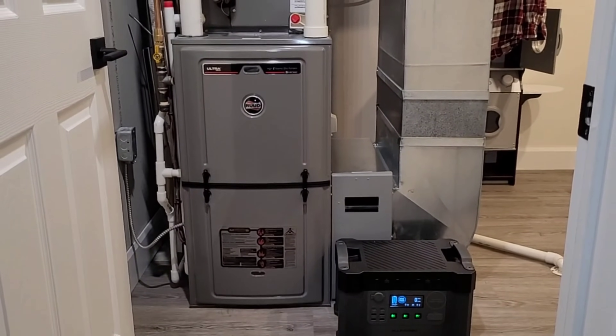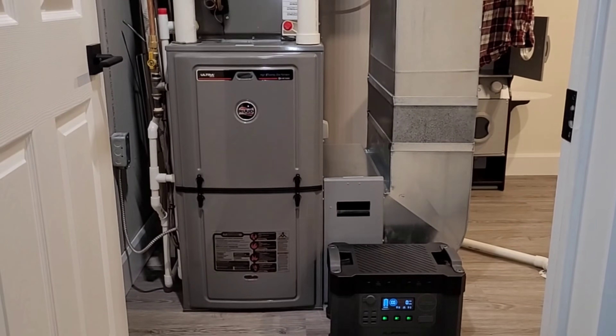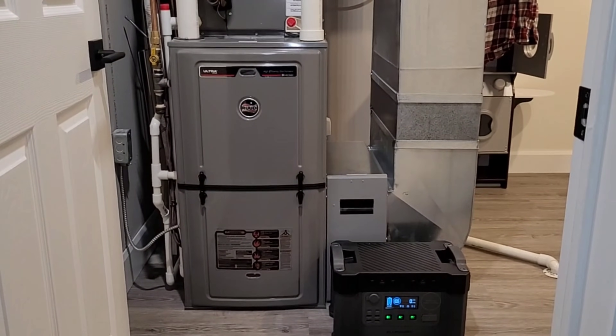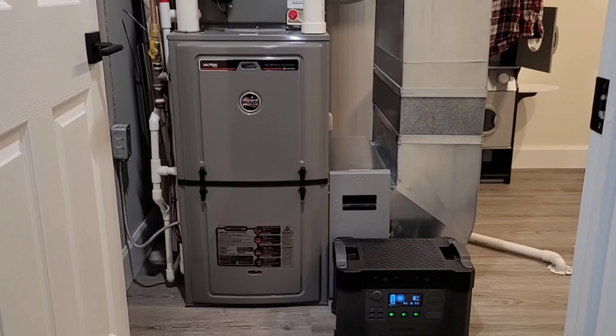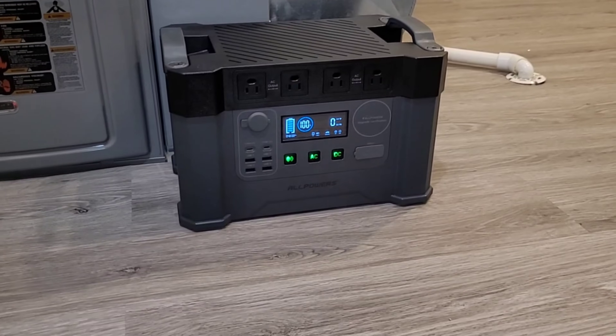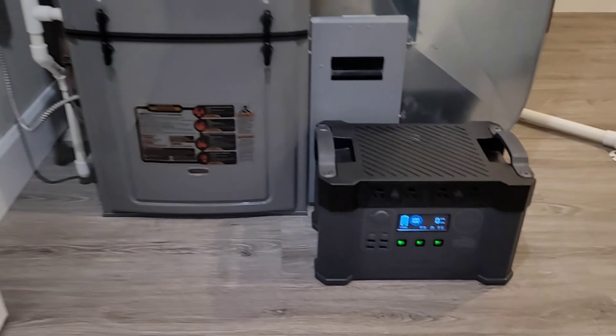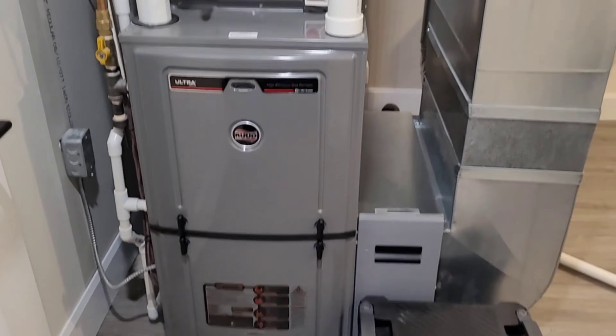Welcome back to the channel. Today I'm going to show you how to run a modern furnace off of a generator. This will work for any pure sine wave generator, whether it's a gas powered generator or a little solar electric generator. If you've ever tried to run a modern furnace off of a little power station, you probably got some kind of an error code, so I'm going to explain why that happens and what you need to do to overcome it and get the heat back on.